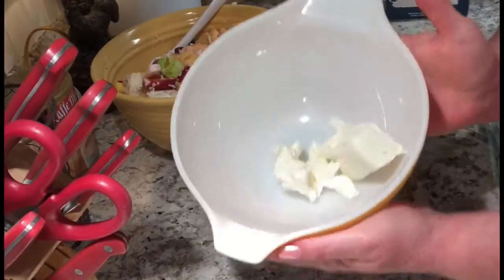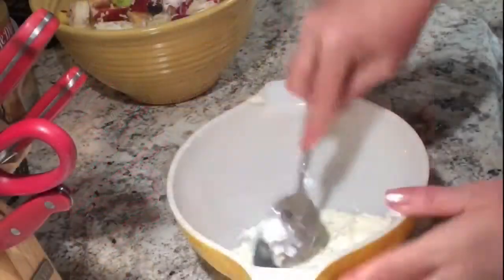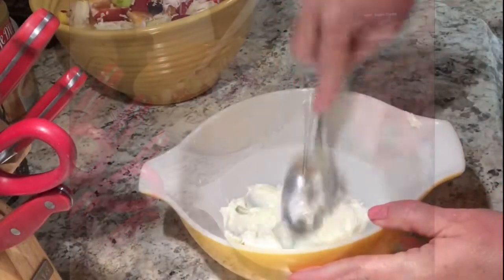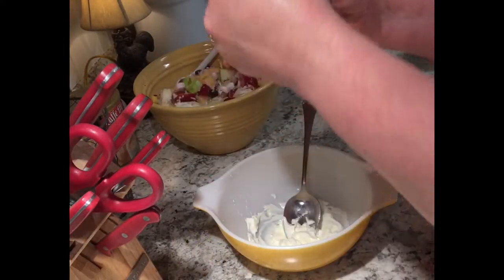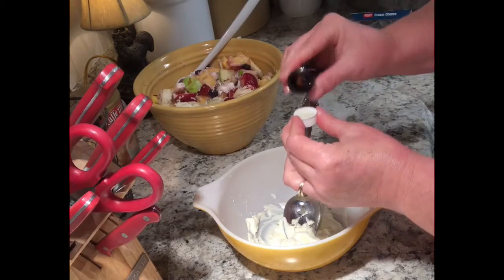In a separate bowl, I'm going to add about two tablespoons or two and a half tablespoons of cream cheese. Pop it in the microwave for about 30 seconds until it's soft. Then I'm going to add about a capful of orange flavored extract — you can use fresh orange juice if you'd like.